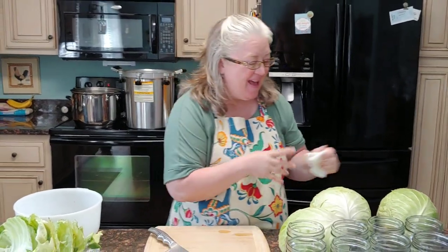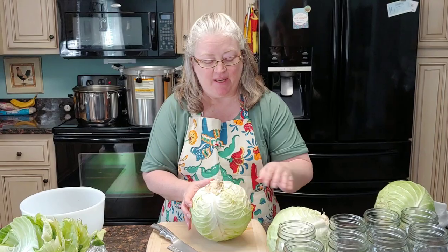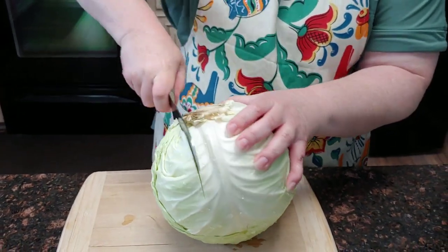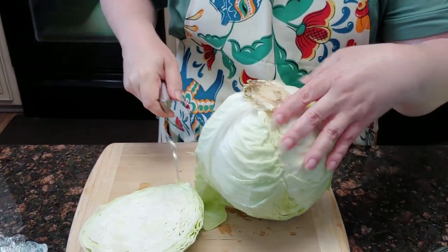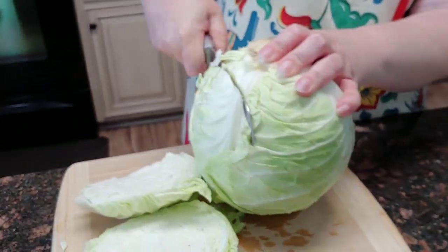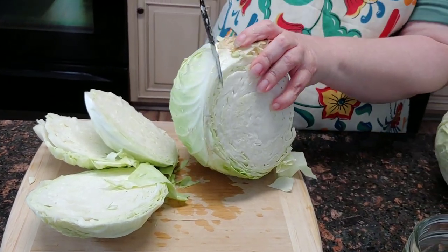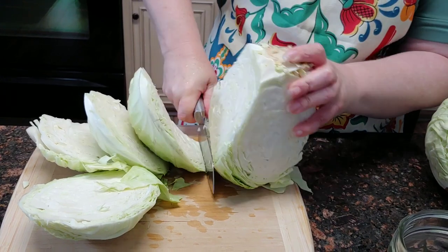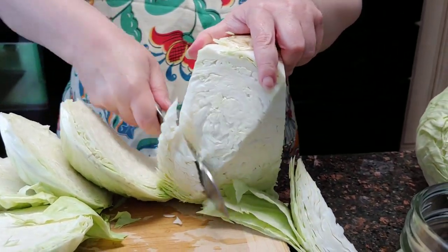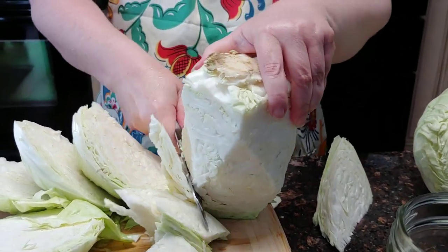Hey guys, we're back. Now, I'm going to show you just in case there's someone out there who has never cut up a cabbage. Let me just walk you through that really fast. What I do is I sit it with the core facing the ceiling and then I just start chopping off the edges, because in the middle of this cabbage there is a core and you don't want the core in this.